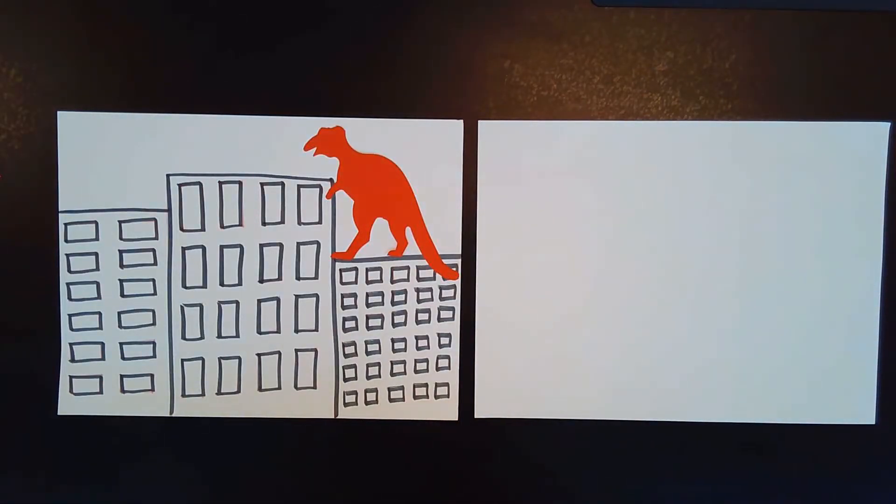Okay, now that we've listened to our story, 'If the Dinosaurs Came Back,' and we have learned all about dinosaurs today, we are going to get ready and do our project.